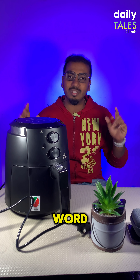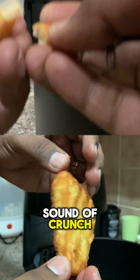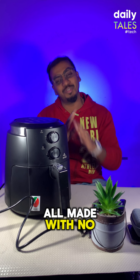Don't just take my word for it. Let's make a bunch of fries and hash browns and have a look. Can you hear the sound of crunch? That's the sound of satisfaction — and to think it's all made with no oil.